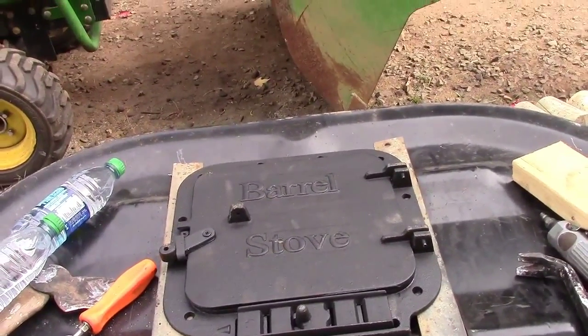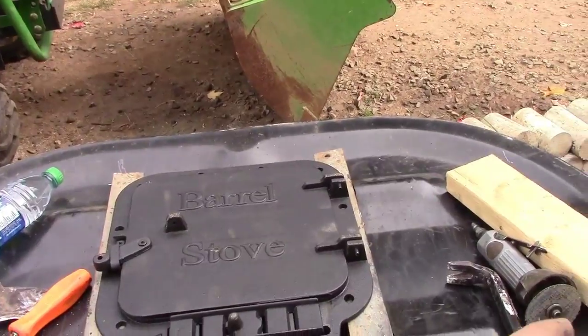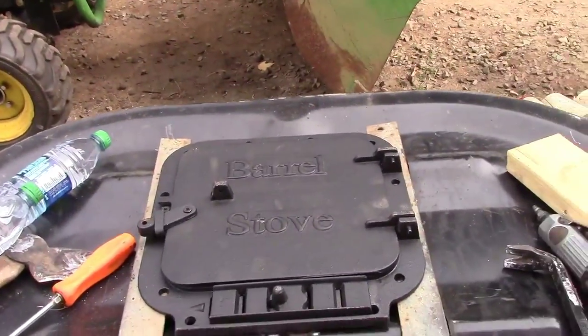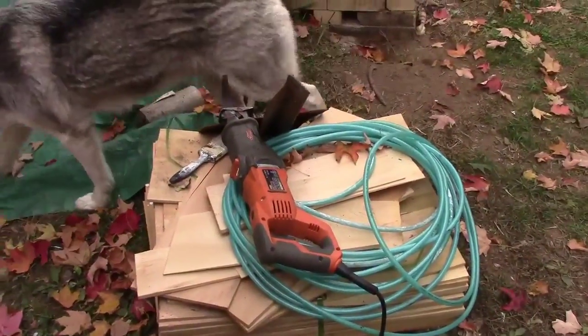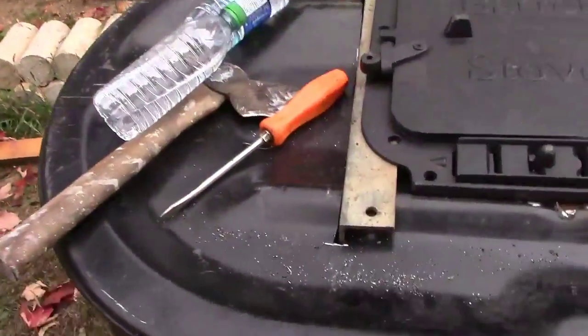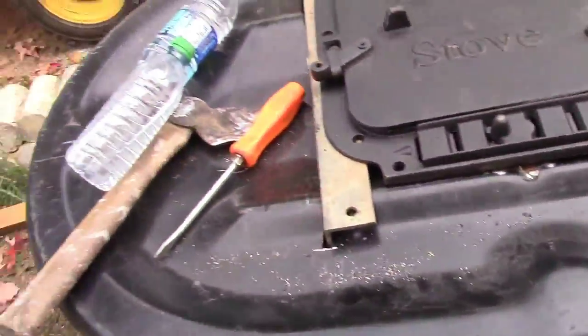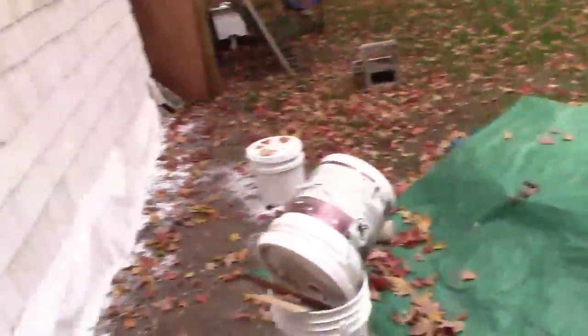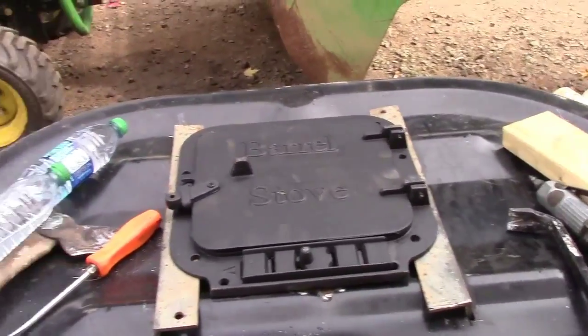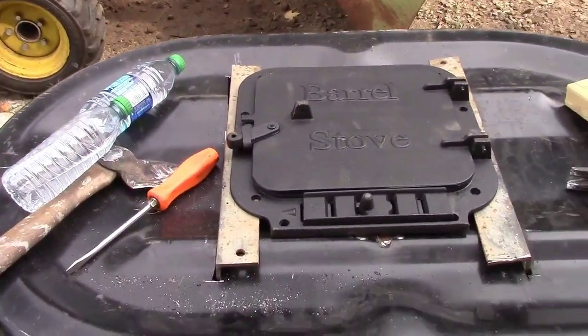Between the die grinder cutting wheel and the sawzall with the demo blade, I'm still using the same blade. You can see how thick that stock is — it goes right through it. Like I said, I demoed the whole garage and rebuilt it using that one blade so far and it's still holding up. It makes a lot of noise though because this is so hollow.